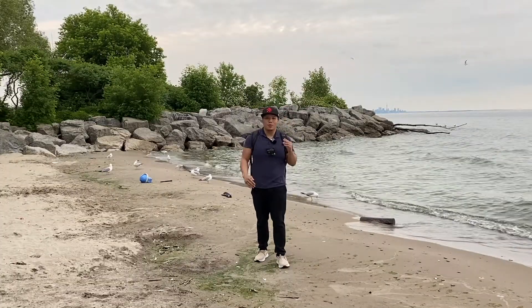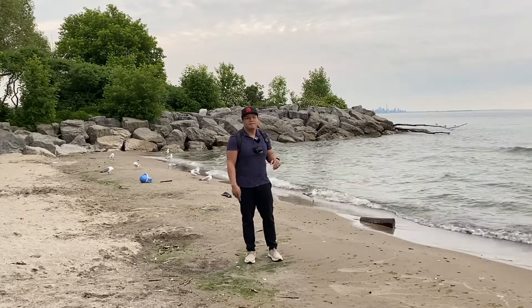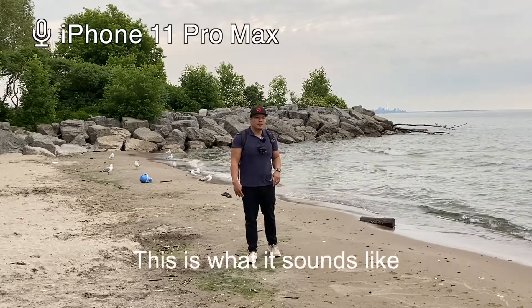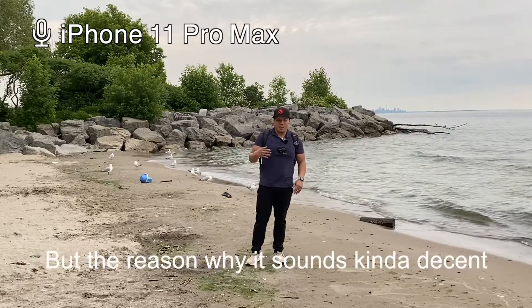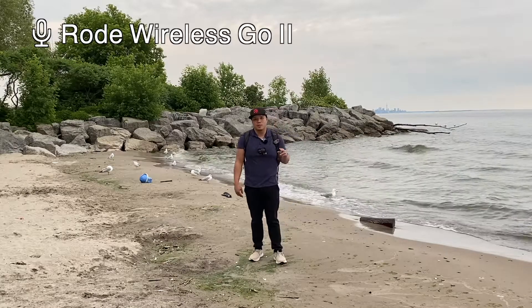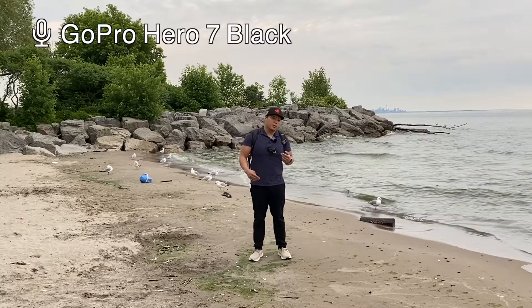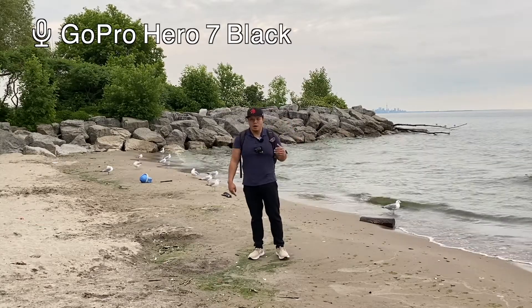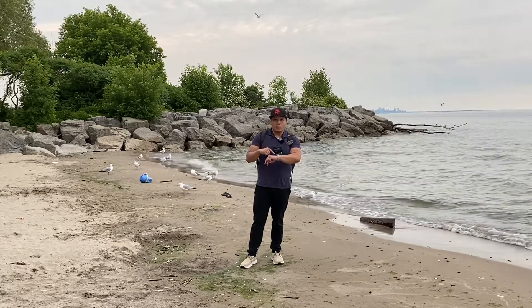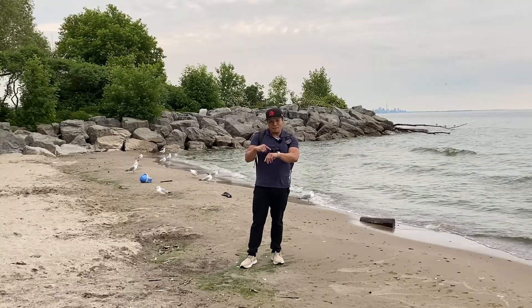Even though that feature is completely awesome, one of the things that really ruins it is the audio, because I'm standing about 15 feet away from my camera. If you want to listen to the audio coming from the iPhone, this is what it sounds like — it really doesn't sound good. The reason it sounds kind of decent right now is because I have a Rode Wireless Go 2 attached to my shirt recording audio externally.